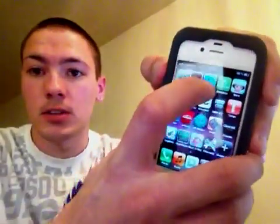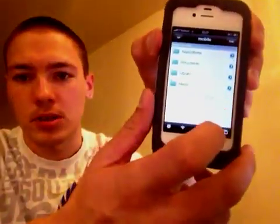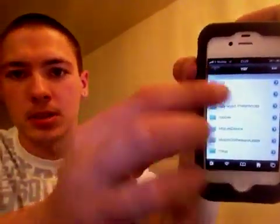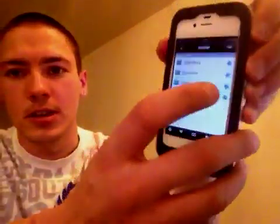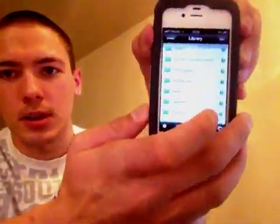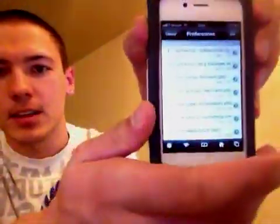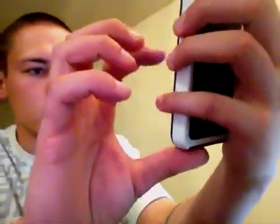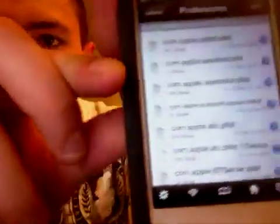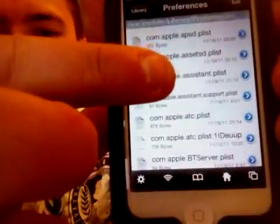Just like my last video, I'll show you exactly how to edit the server for Siri. Go to iFile. Press the little home option, go to var — var is the back option — go to mobile, then go to Library, then go to Preferences. Go down to com.apple.assistant — let's find it. com.apple.assistant.plist — click on it.